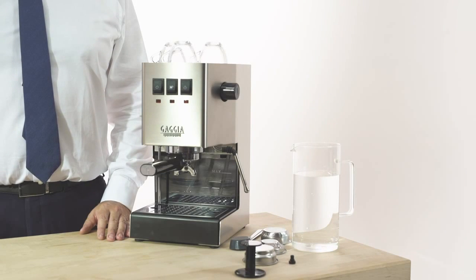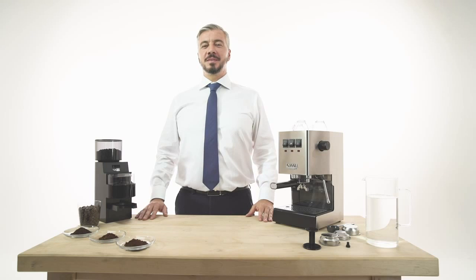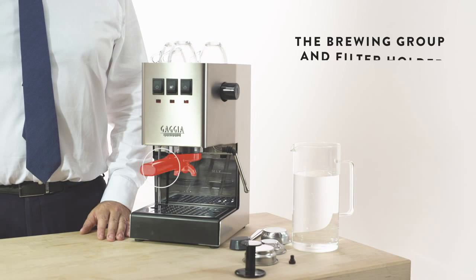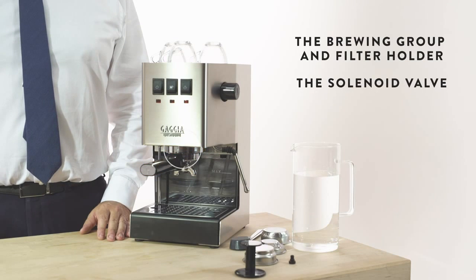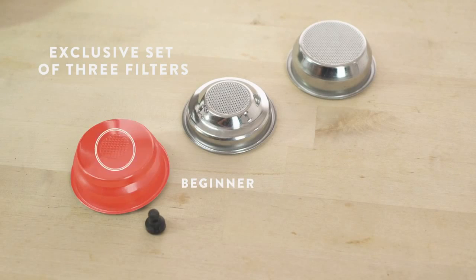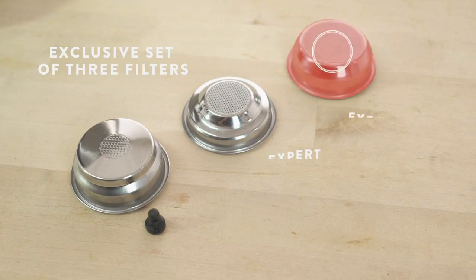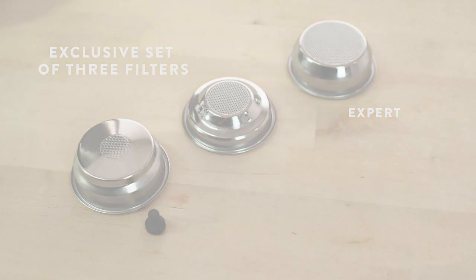Classic is an espresso machine for home use, but with specific professional features such as the brewing group and filter holder, the solenoid valve, the steam wand and an exclusive set of three filters: one pressurized filter for one or two cups, one cup traditional filter for ground coffee and pod, and two cups traditional filter for ground coffee.